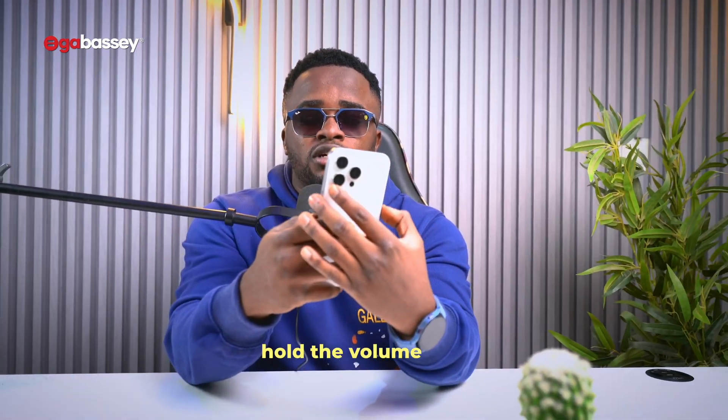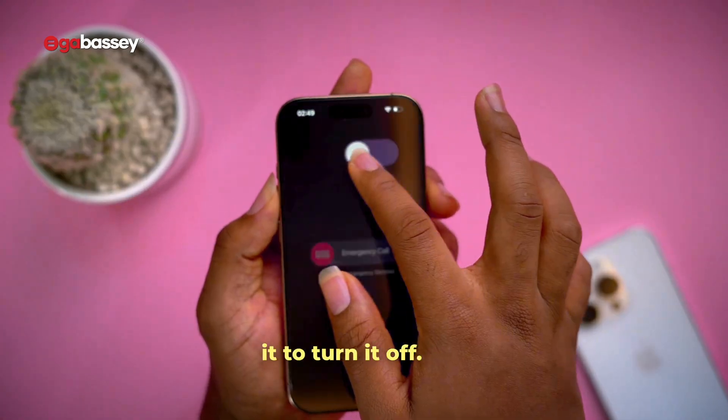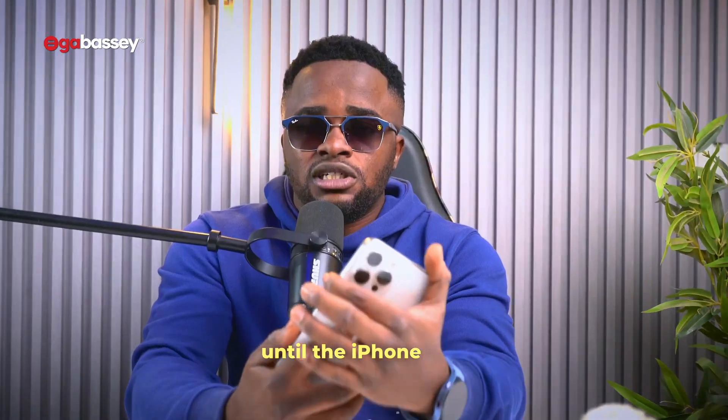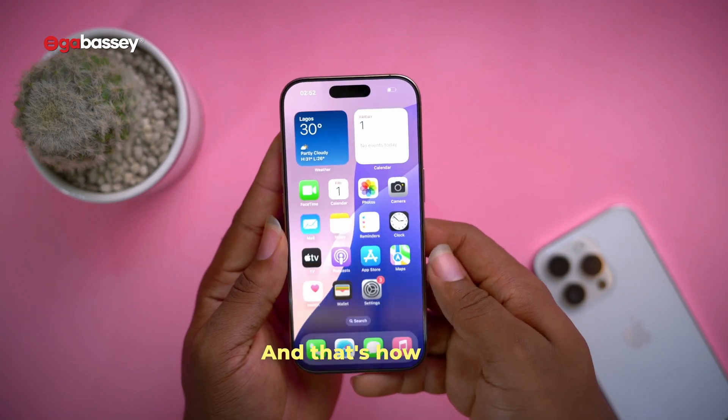To do a soft reset on an iPhone, press and hold the volume down button and the power button until you see a slider menu, then slide it to turn it off. Wait for a few minutes, then press and hold the power button until the iPhone comes on. Congratulations, you have restarted your iPhone.